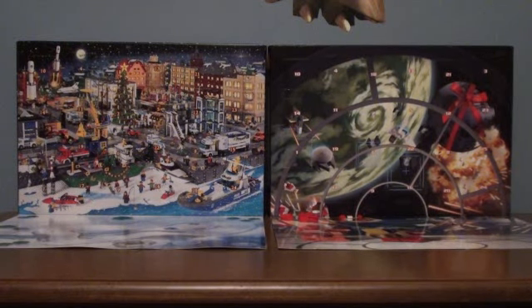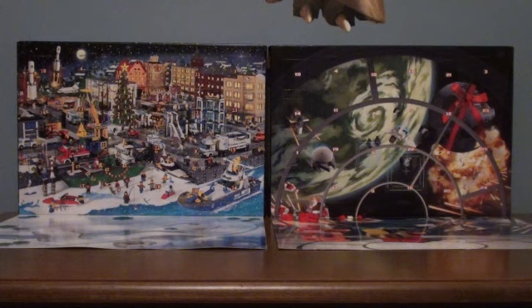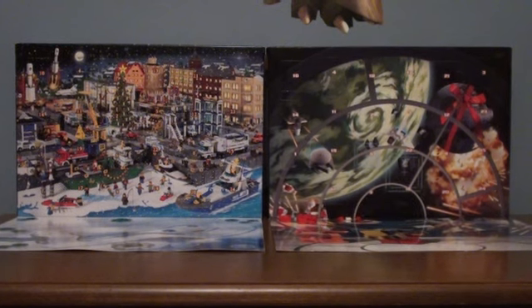Hey guys, it's LegoBoy876543211, and this is Day 2 of the LEGO Star Wars and LEGO City Advent Calendar Reviews, so let's move on to the LEGO Star Wars one.